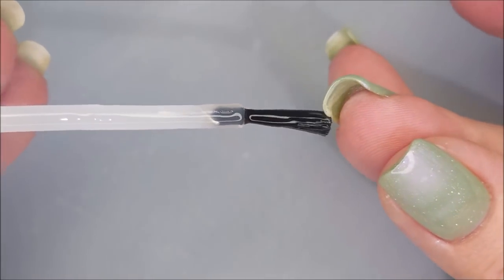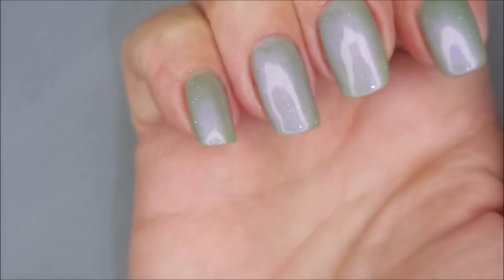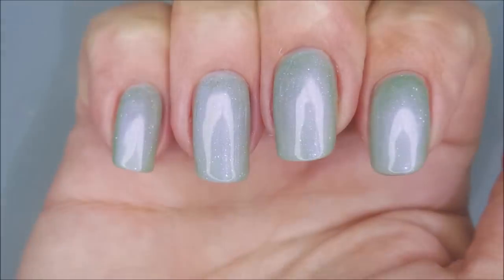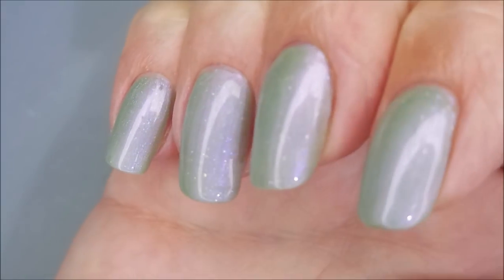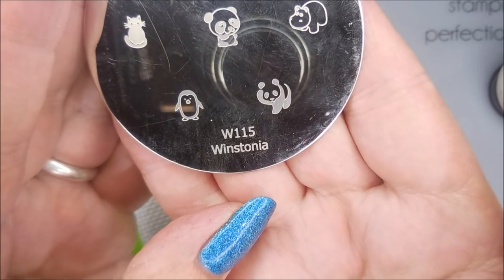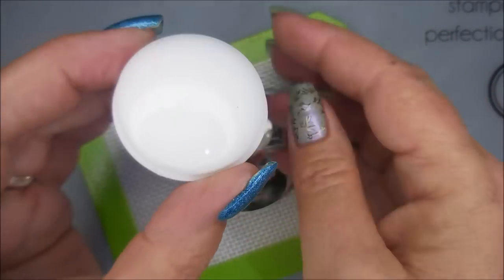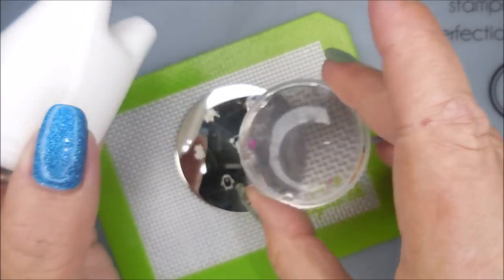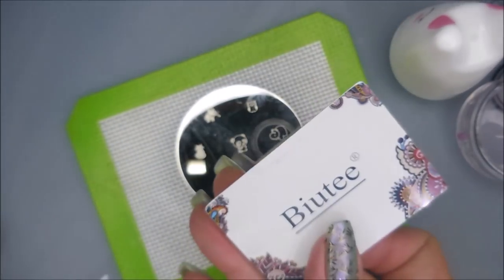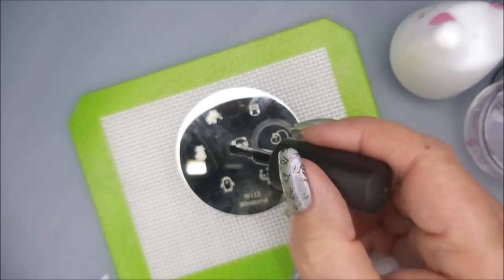I'm going to cap my free edge here and seal that tip in. Look how pretty that is — you can see the green and the purple and all those shimmeries. Love it. On to the stamping. We're going to be using Westonia W115, my Bunny Stamper from AliExpress, my Monocle Stamper from Maniology, Beauty Scraper, and Braves Diva on the black.